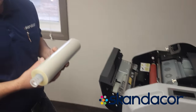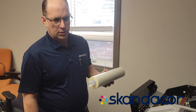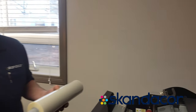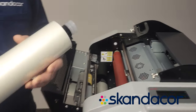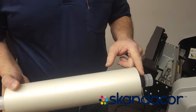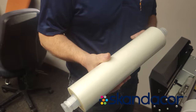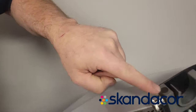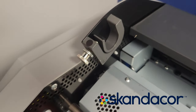This video is how to load film onto the ALM3230 automatic laminator. Your film will come with two rolls in a box, and you'll notice that one end has black tape on it. That end has to go to the side that has the black dot — you want to match the black tape to the black dot.